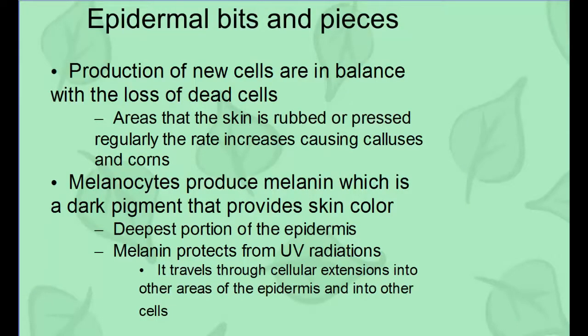The epidermis produces new cells to balance the loss of dead cells — the more cells you lose, the more you produce. Areas of the skin that are rubbed or under pressure regularly develop calluses and corns. Melanocytes are another cell type inside the epidermis that produce melanin. Melanin is what gives your skin color, hair color, eye color, and so on — it's a protein located in the deepest part of the epidermis that spreads throughout. Melanin protects you from ultraviolet radiation.